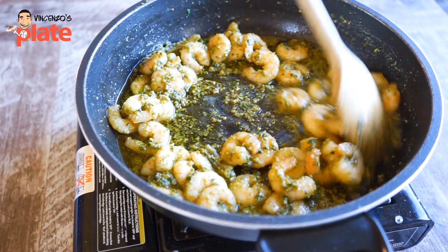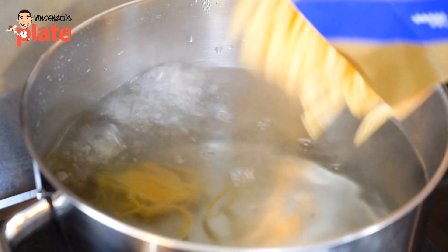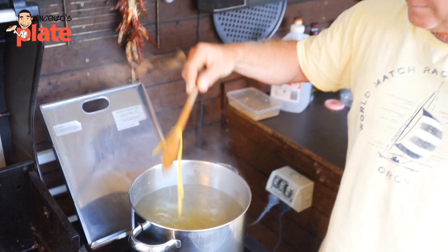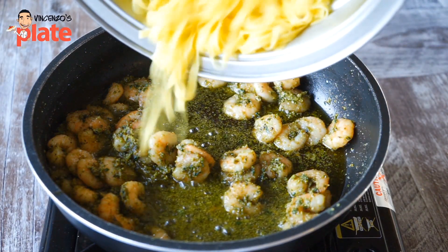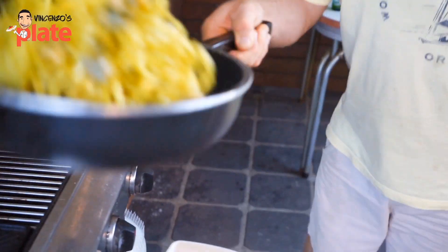We wait about 10 minutes, but in the meantime we can cook the pasta. I've got Pasta Cocco — one of the best brands in the world. You cook it for about four minutes, that's how long it takes. When it's ready you put it in the saucepan and mix it beautifully, mix it so well, because you want the pasta to have this beautiful cream.